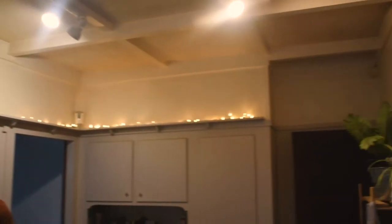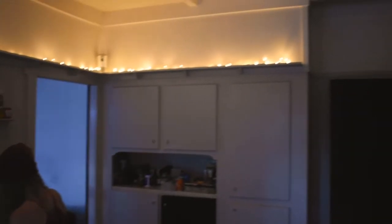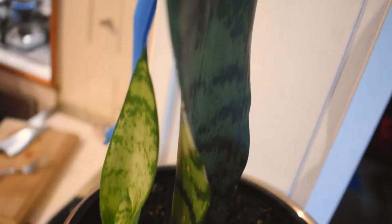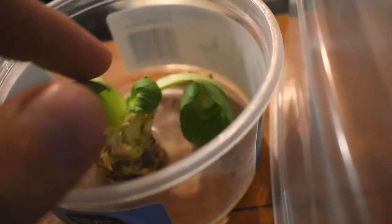Behind the scenes — this is our kitchen, very cute with the fairy lights. It's pretty dark, huh? We got a snake blind, we got a little friend, a little family member. There we go, look at that, coming out of nowhere. We got some bok choy growing here.